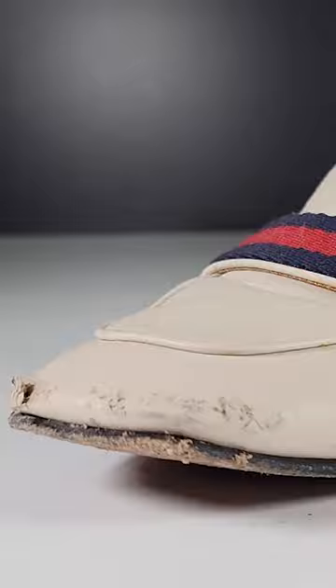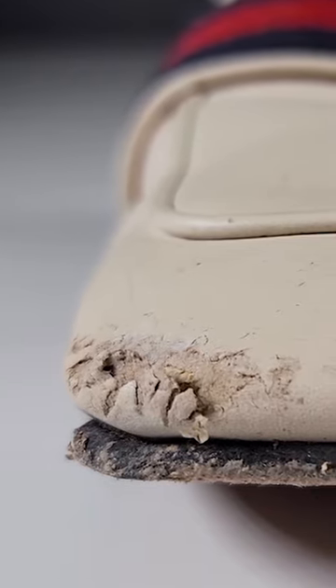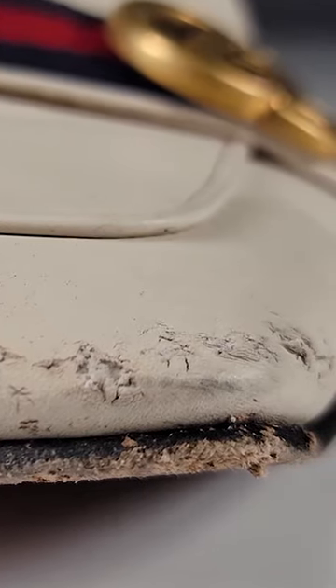These $1,000 Gucci loafers were bitten by a dog and brought to Kim's shoe and bag repair. The repair process starts with wiping the dust and debris off of the shoe using a horsehair brush that won't scratch the shoes any further.